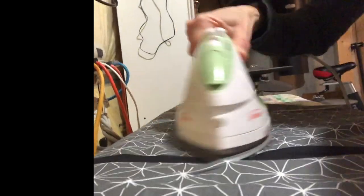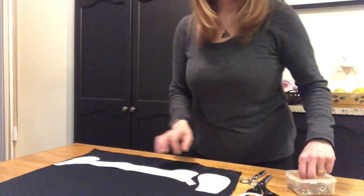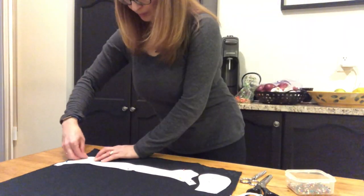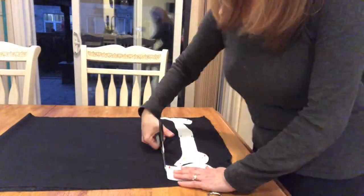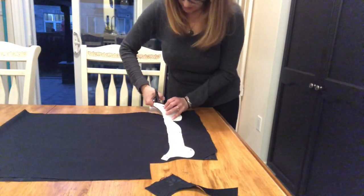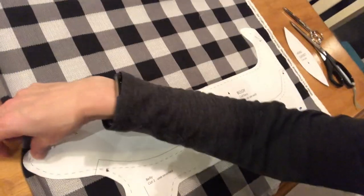Next you want to iron all your fabrics nice and smooth. The cleaner and flatter your fabrics are before you cut, the more accurate your cutting will be. Next you're going to pin everything into place like this — follow the grain lines of your fabric, you're going to want to be as straight as possible. I did turn some of those ears at times to make good use of my fabric, but ultimately follow your grain lines and the project's going to behave the best when you sew it. Cut everything out as accurately and neatly as possible.